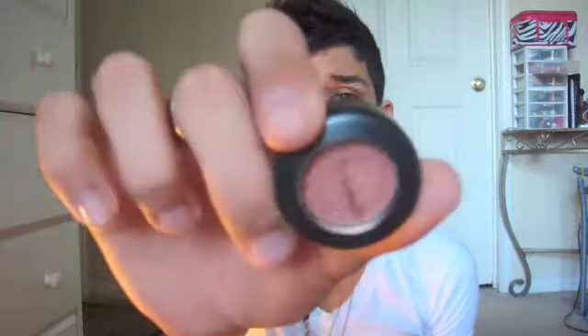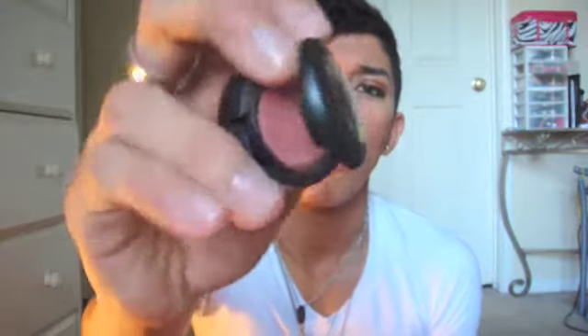Once that's on, I'm going to grab this random little brush and Expensive Pink, and I'm just going to apply that along my waterline. Once that's on my waterline, I'm going to just bring it up into the crease area.